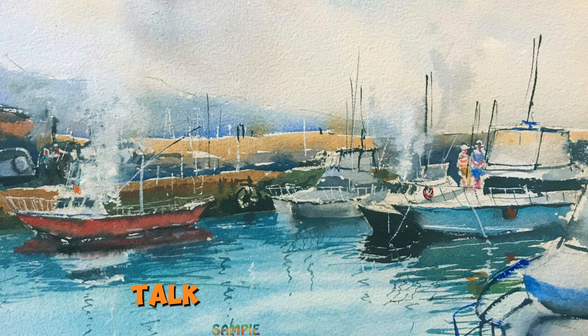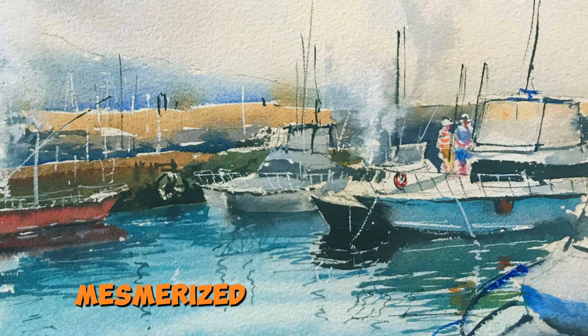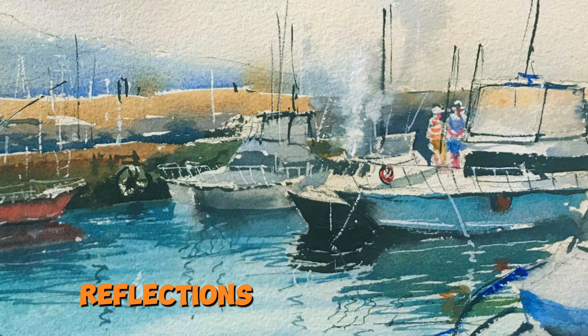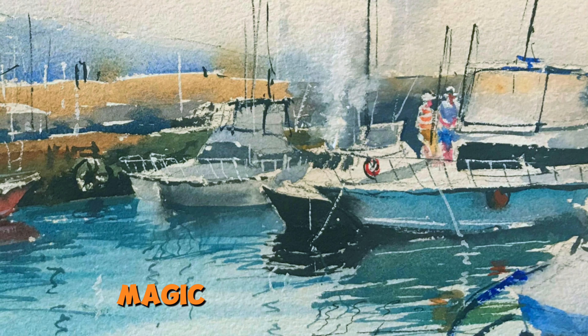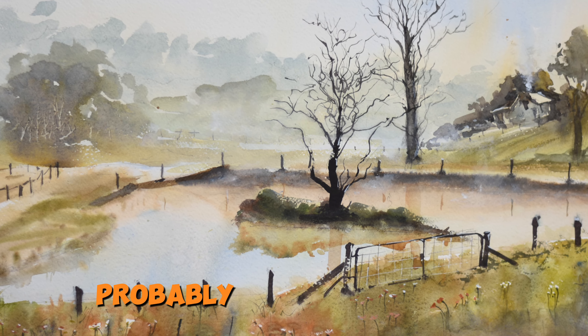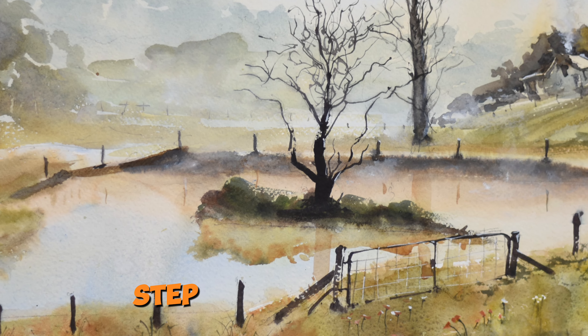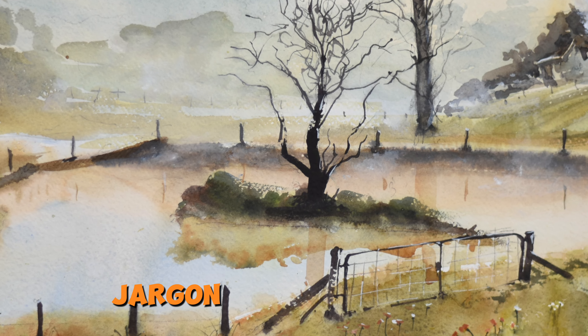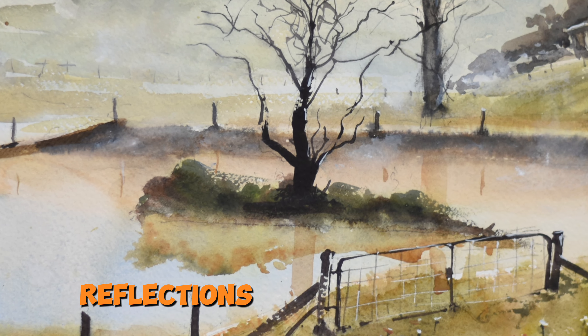Alright, let's talk reflections. You ever stare out at a calm lake, mesmerized by the crystal clear reflections dancing on the surface? Tempted to capture the same magic, but worried it won't work out? Hold on a sec. We'll break it down step by step. No fancy jargon, just clear instructions on how to create those reflections on water.